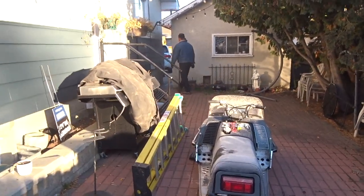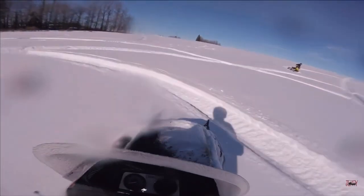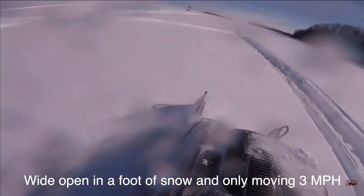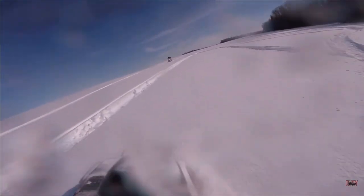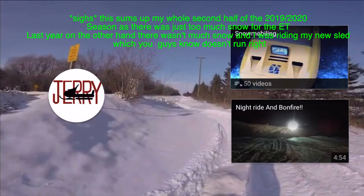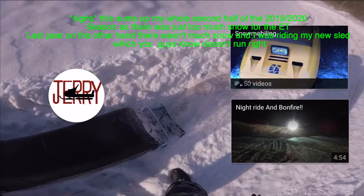Good morning. Today we are going to be taking the track on the Enticer and we're going to be putting some cleats on it — paddles, metal paddles — because for the longest time whenever I drive this, the track just spins the entire time.